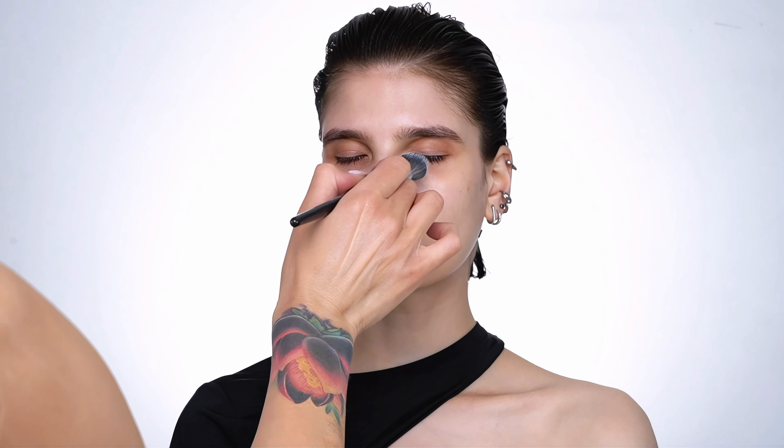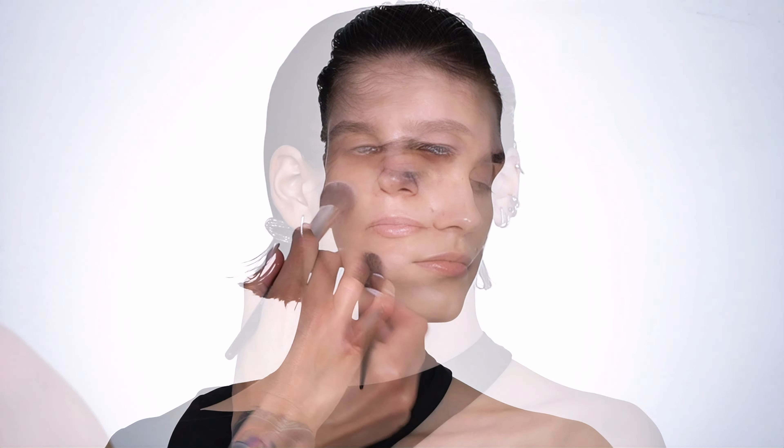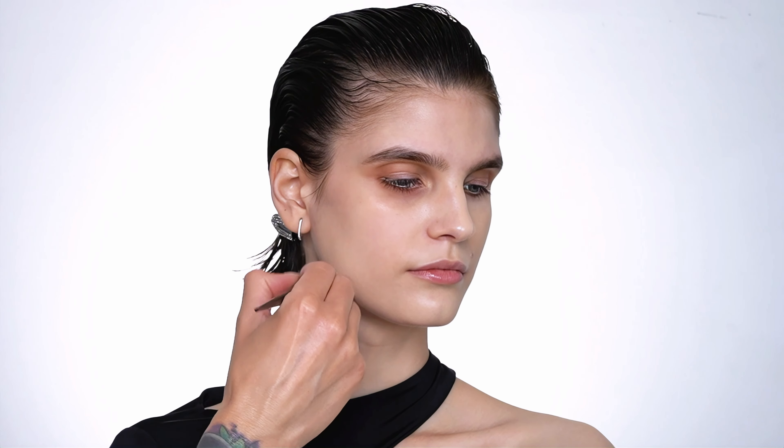Alright guys, enough of the announcements. I have talked all through the preparation process but do not worry — as usual, all of the products I have used in this video are listed in the description box below so you are not missing anything.